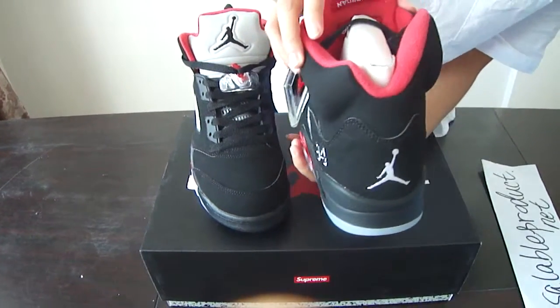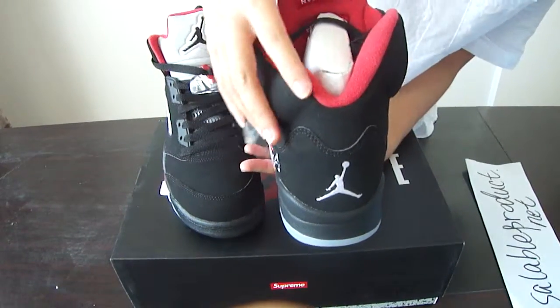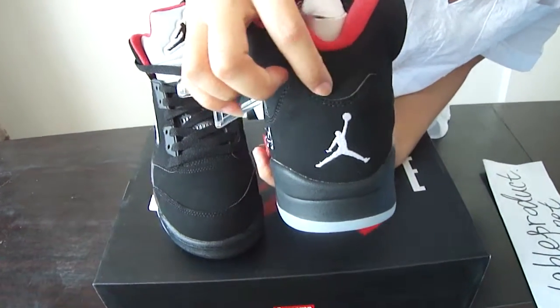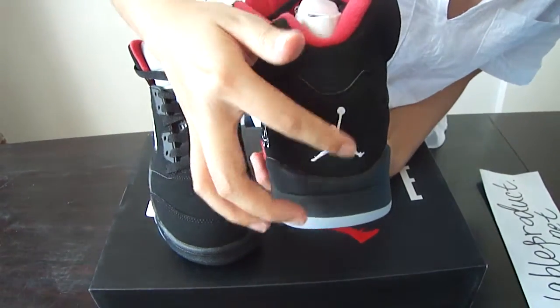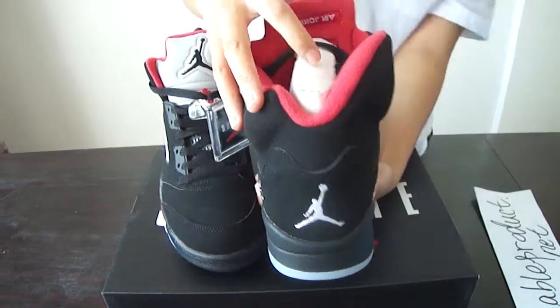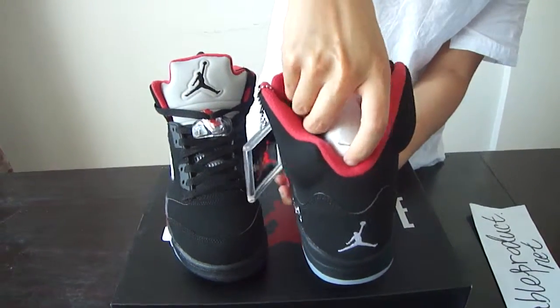And the back part, you can see the shape. Very cool. Double stitching as usual — well made. And the embroidery Jump Man in white. I really love it. It's very cool.